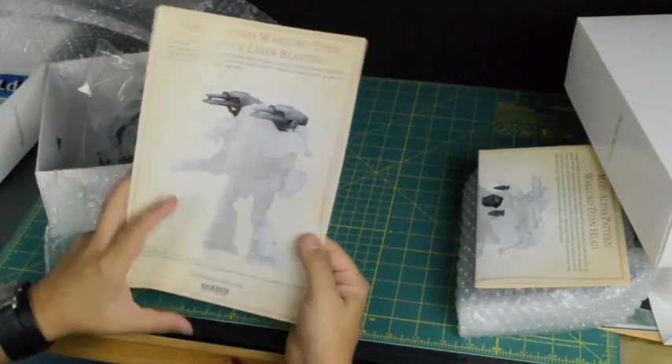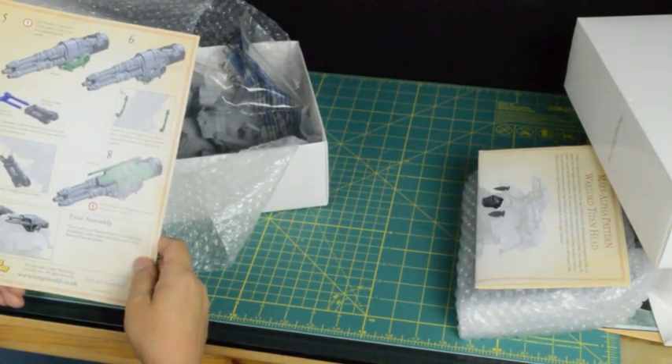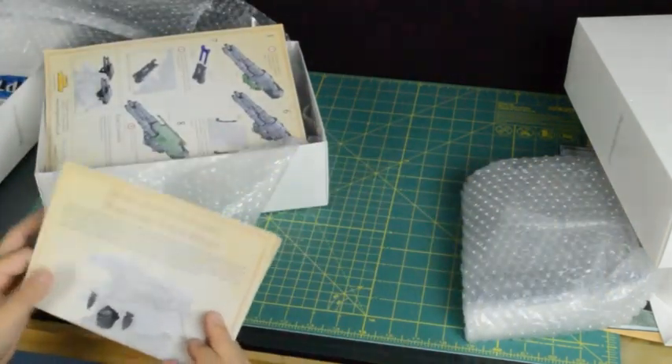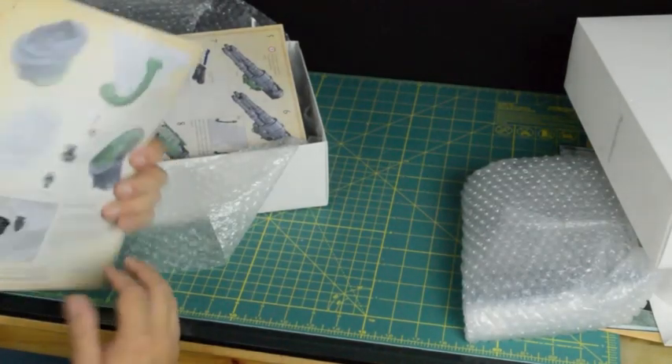Each of these has an instruction booklet to carry you through putting those together. Most of them seem pretty straightforward, but it's always nice to have that to refer to if there's an odd piece sticking out. You've seen a bunch of the components for the massive Mars Pattern Warlord Titan from Forge World. I hope to put together a great series of videos for these. Next one will probably be on cleaning and preparing all the resin, then we'll probably move on to working from the ground up - we'll start with the base, assemble the feet and the legs, and build those up. Then over the next few months, get to the torso and the weapons, and then get on to the crazy painting of it all.